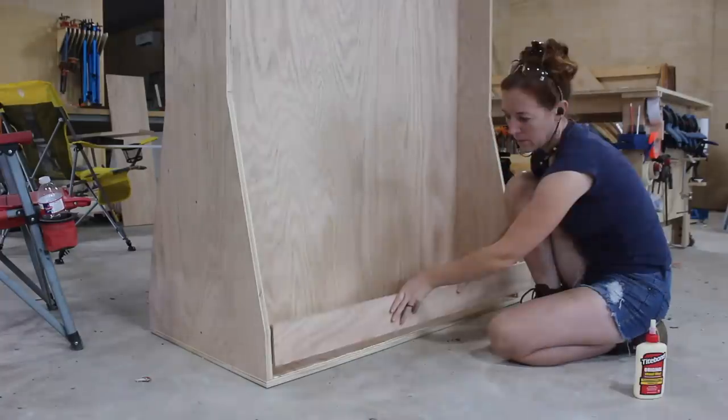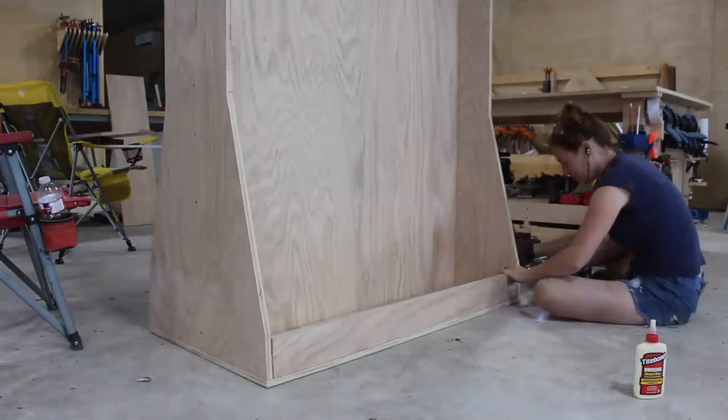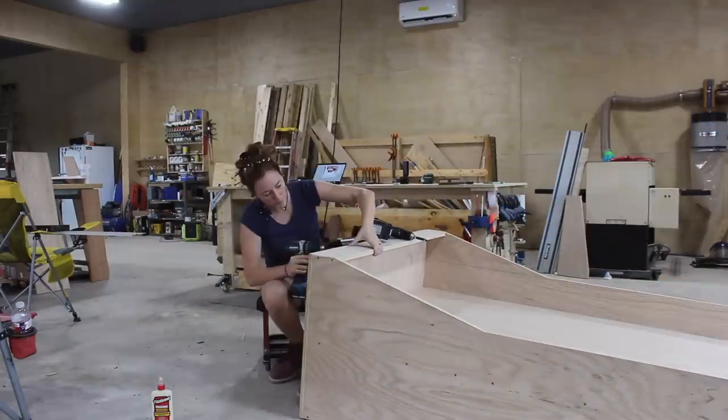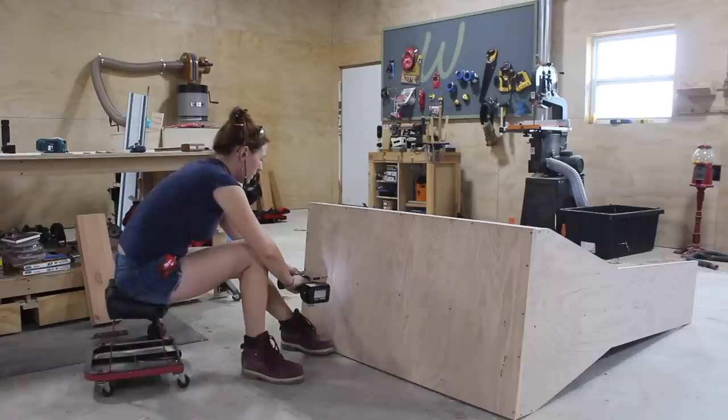Next was more glue, then attaching the front lip to create a bottom shelf. I screwed these in from both the sides, then flipped the unit over and attached it from the bottom as well. I also took the opportunity to secure the center board in a few places from the bottom.